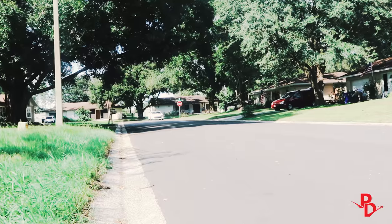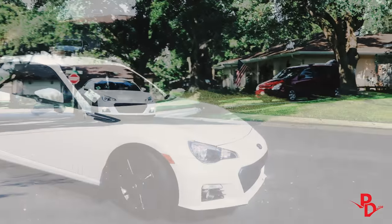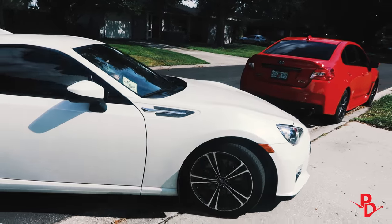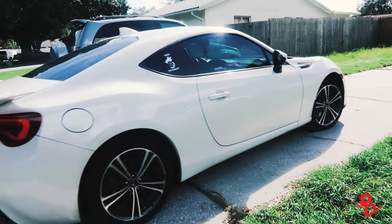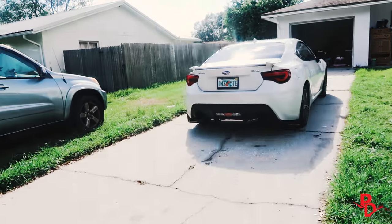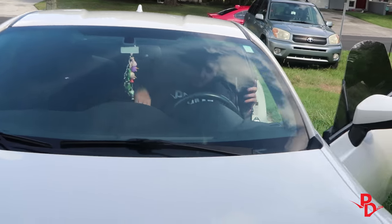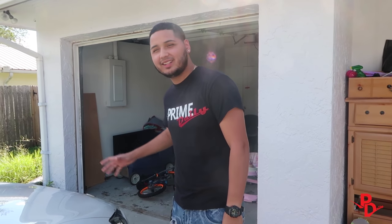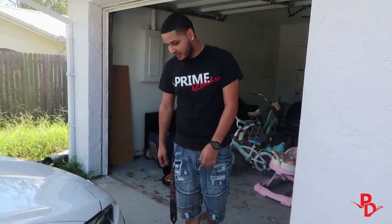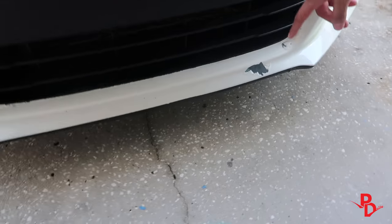A few moments later. All right, so this is John here. This is my car. We're just going to fix something that's kind of been bothering me for a little while — some paint right here that kind of chipped off when I was on the highway. I don't know if it was a rock or something, but it's been there for a couple of months. So we're going to go ahead and fix this right here.